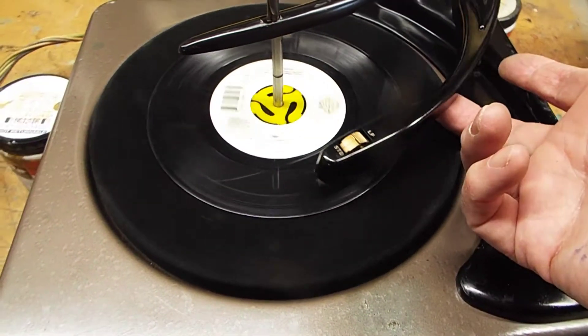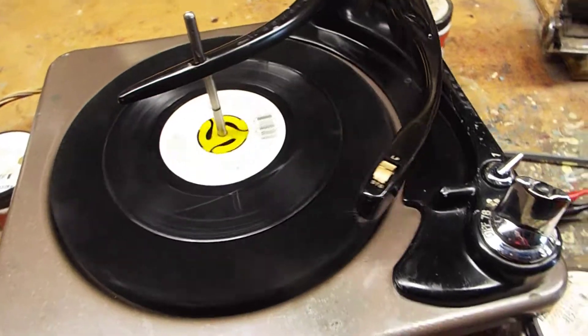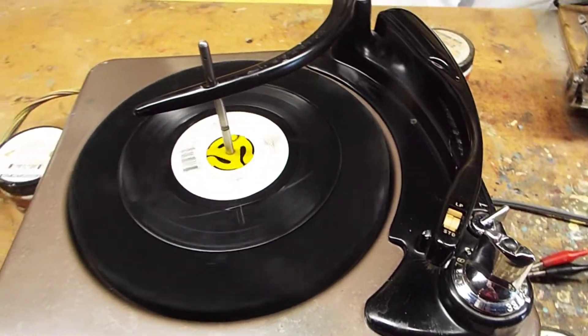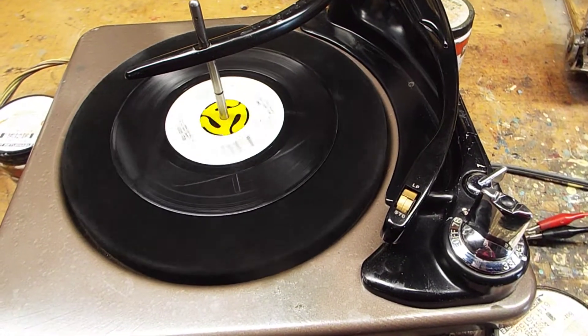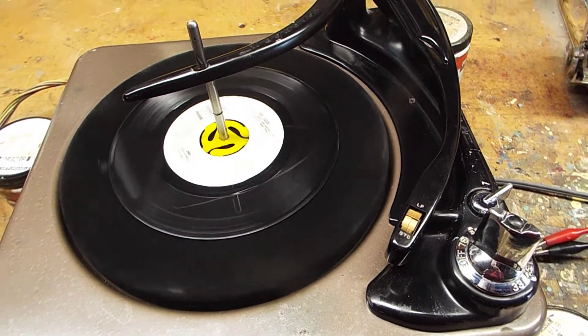Okay, at the end of the record, the tonearm moves to lift, returns to its rest, lowers, but it will not shut off. All right, there you go.